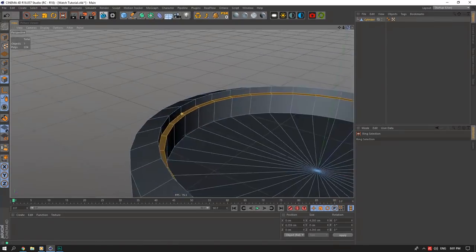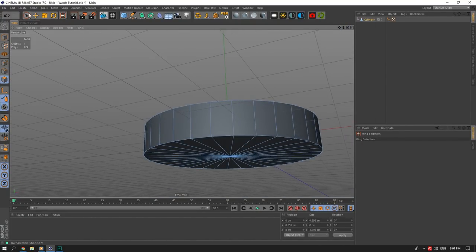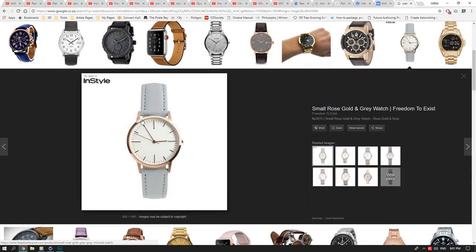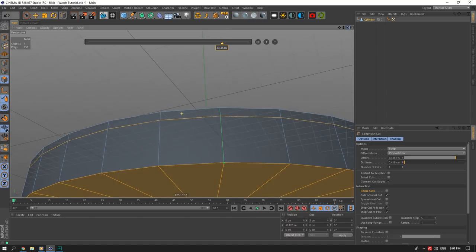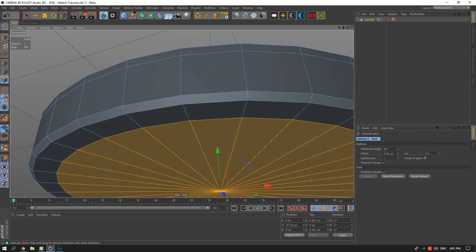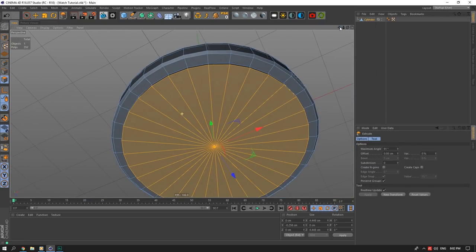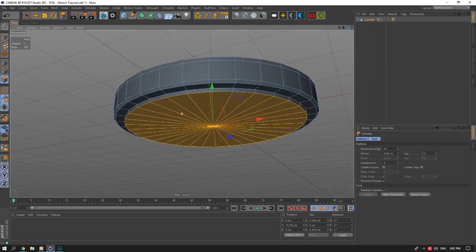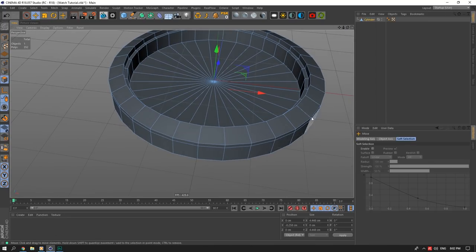We'll bring these faces up — that was too long. There's a step between the rim and the arms of the watch, so I'll add that in. Then at the bottom I'll extrude it down and scale it in. There won't be any detail at the back of the watch for this tutorial — watches sometimes have screws or writing on the back, but I can't see what's on the back of this reference watch, so I'll keep it simple.